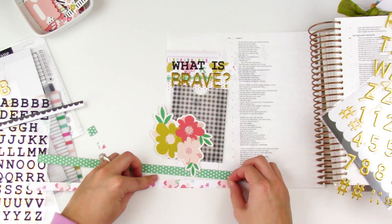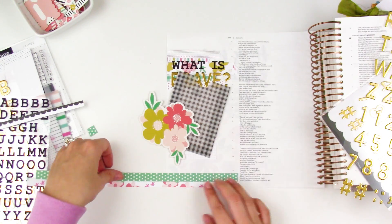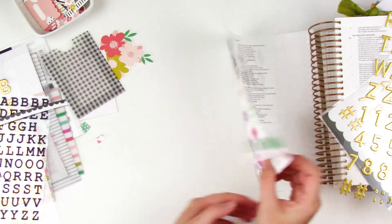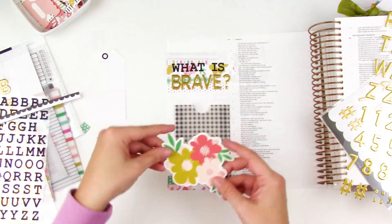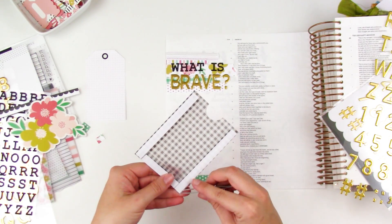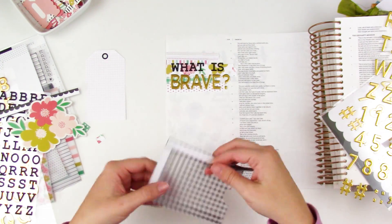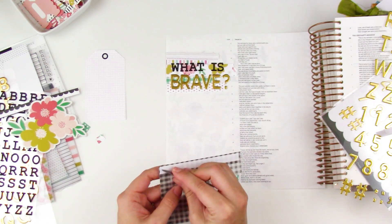I'm really excited to go through this devotional and see where Annie takes us on this journey for the next hundred days. Before I stick down that pocket, I added a couple more of those branding strips down to the bottom, just to bring some more color and texture and bring that paper element down to the bottom of the page. Then I can go ahead and adhere the pocket down.